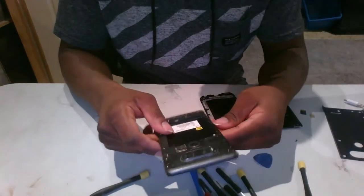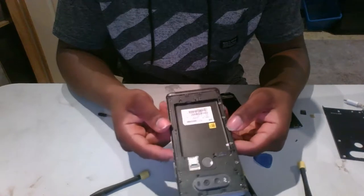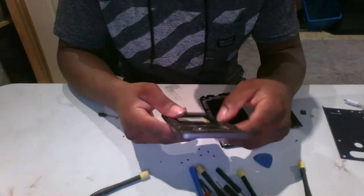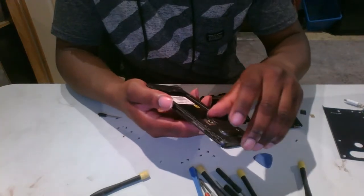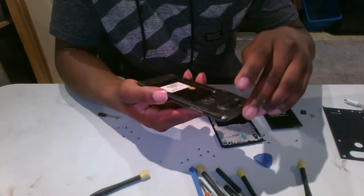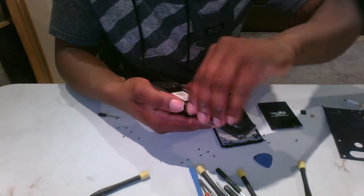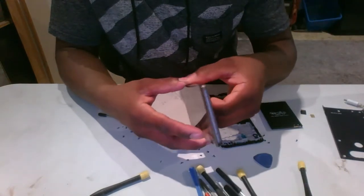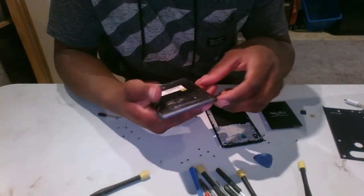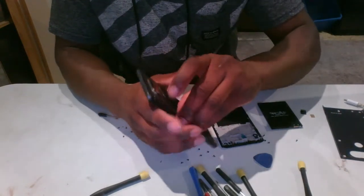All of the screws are out from what I can see. Now I need to get to the fingerprint section. This part has to be really delicate — you don't want to break anything, but you also have to get it loose.